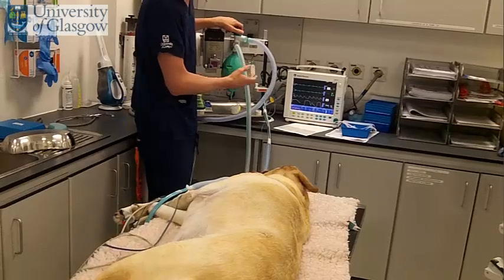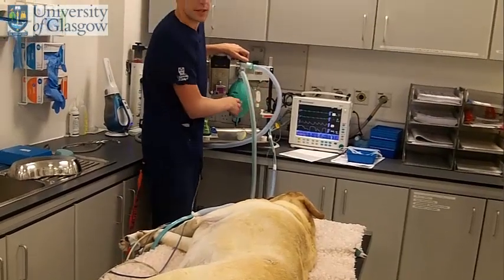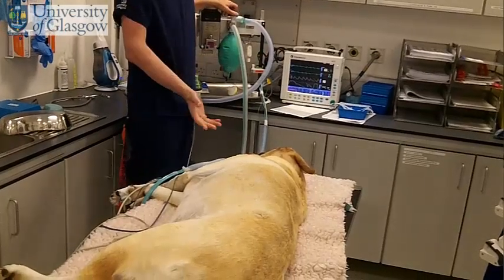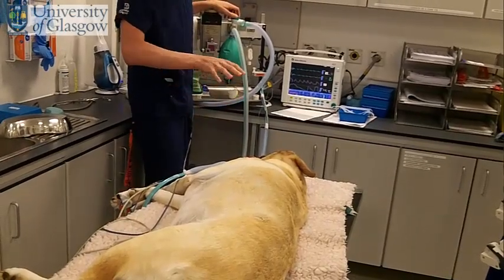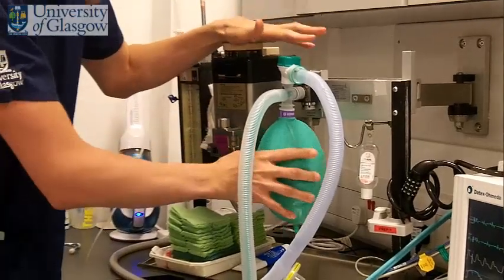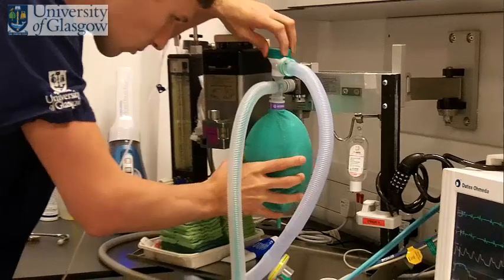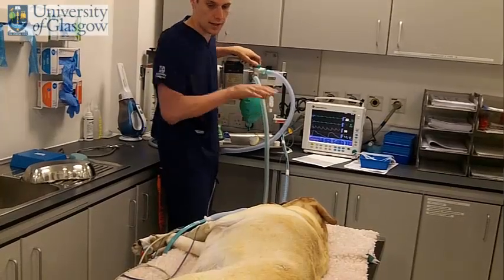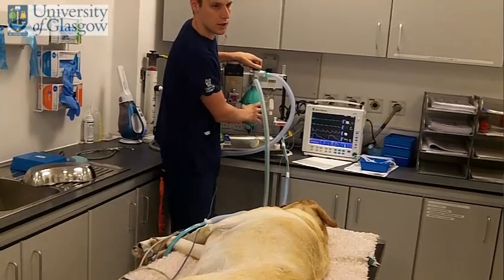To do that, the first and most important thing is to watch the dog's chest quite carefully. It's very easy when you're breathing for patients to over-inflate them, and the best way to figure out if you're doing that is to watch their chest, not to look at the bag. A lot of people spend all their time watching the bag and don't actually look at the dog. You need to work this with your hands and look at the patient while you're doing your IPPV.